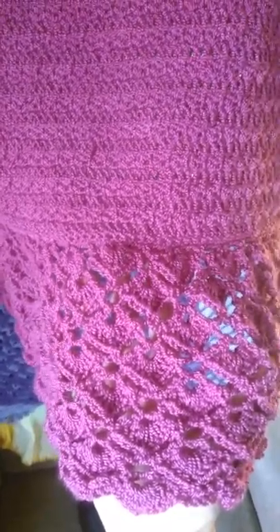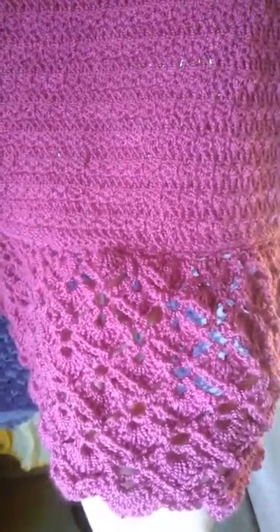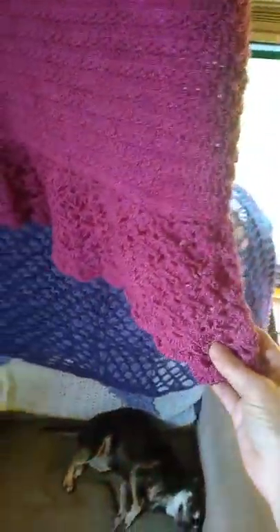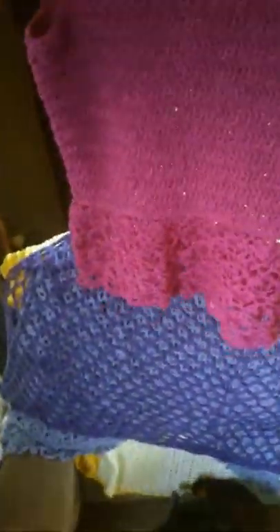I am not going to block it. There's one reason: if I went to all the time it's going to take to block it to bring out the lace better, the very first time I wash it I'm going to have to block it again, and that's just not something I want to do. I think it's still really cute unblocked. Of course it would look better if it was blocked, but I'm good with it.